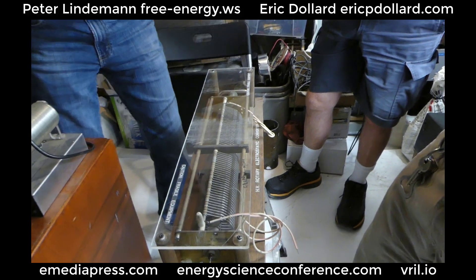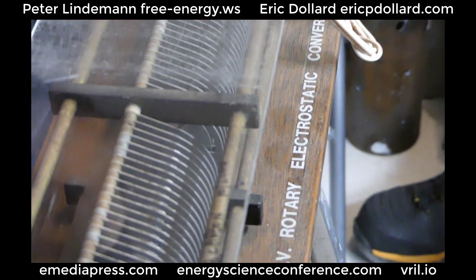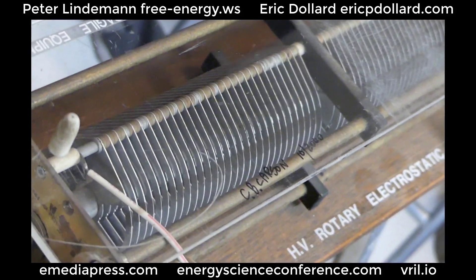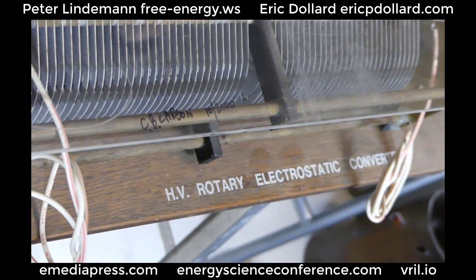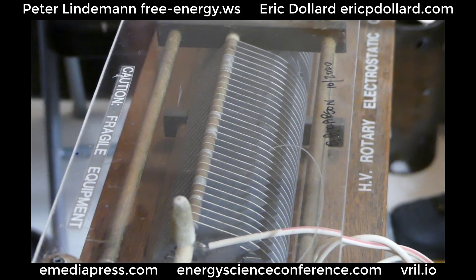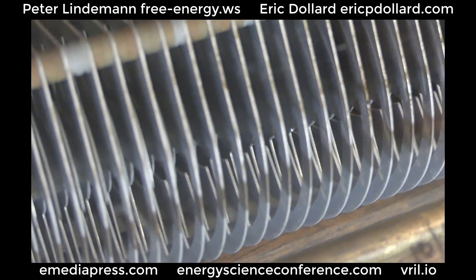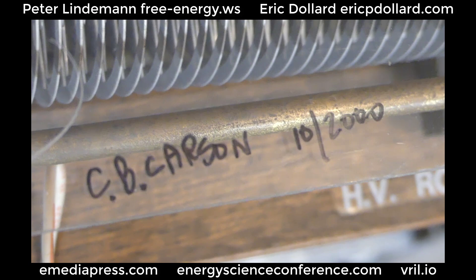And then when this thing disengages, the charges flow back. So this thing gets in a big push-pull oscillation. And because these are all just picofarad arrangements — it's probably about 500 picofarads each when it's engaged, and when it's not, it's probably like 50 or so.